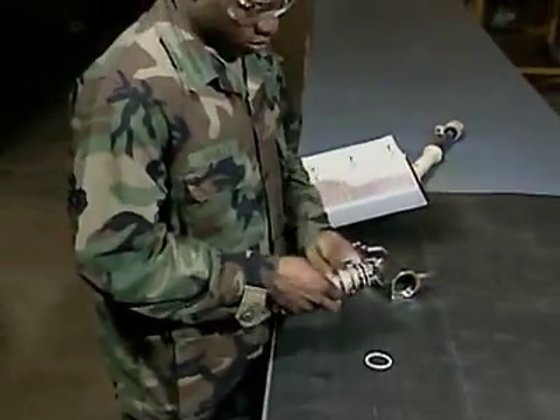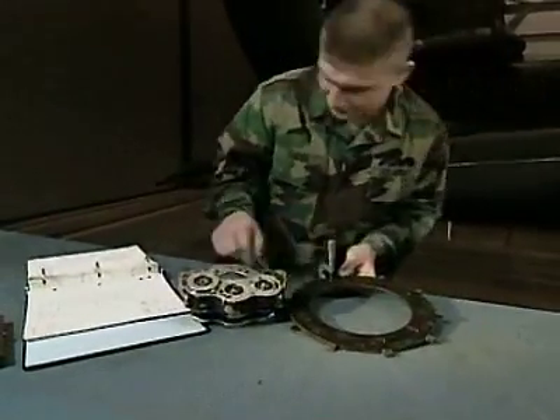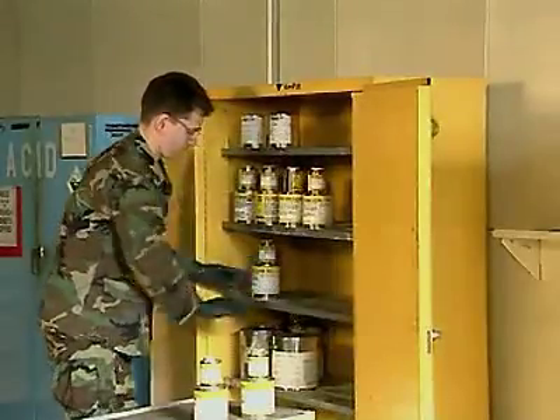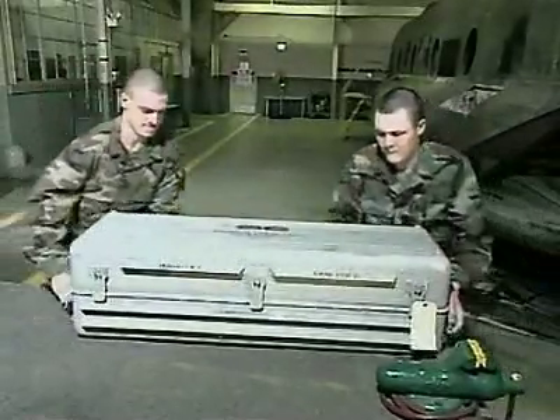You'll also be repairing cylinders, pumps and valves, bending tubing, and using special tools that determine where problems occur. You'll also operate the aviation ground power unit and safely store various fluids, and set up test equipment to analyze components in the field.